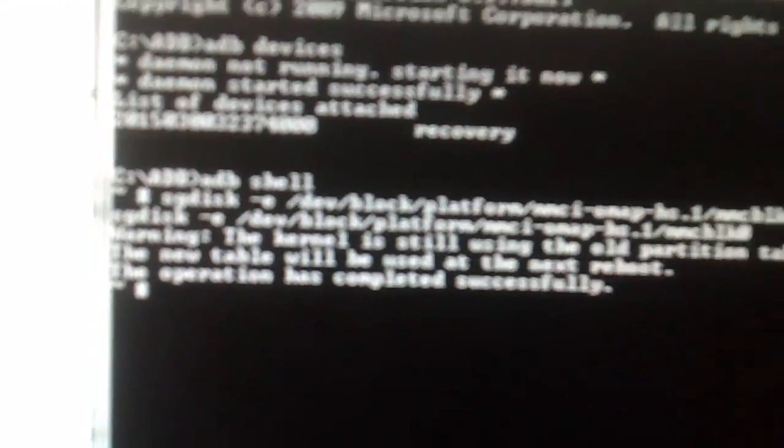Now we're going to issue the next command. This second command is going to delete and remove partition 10 and partition 11. Now we go ahead - copy, paste, enter. It's working. The operation has completed successfully.